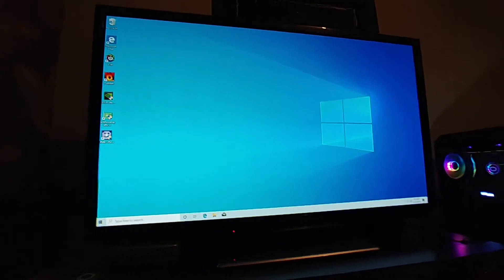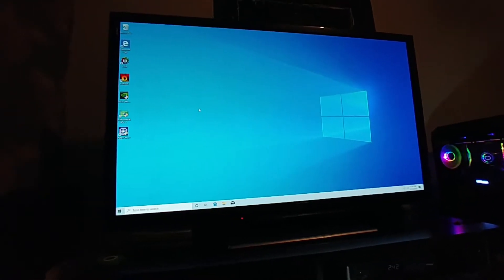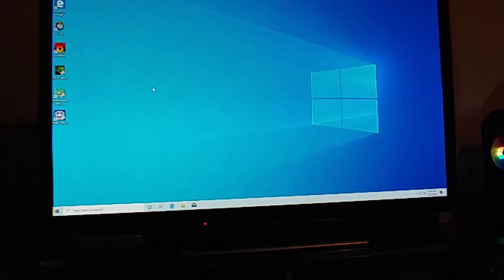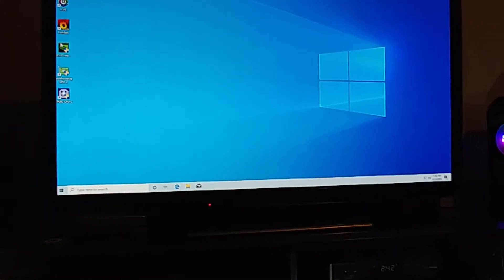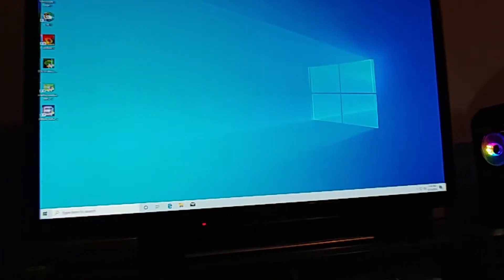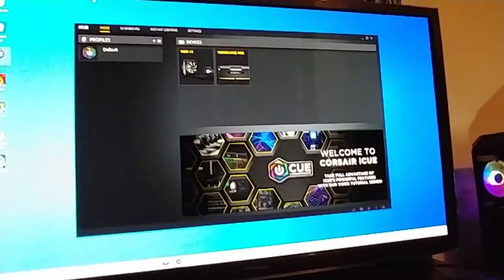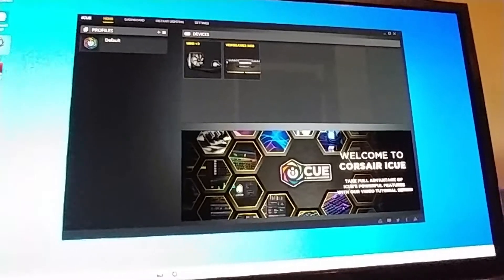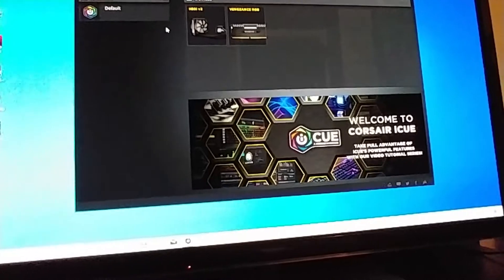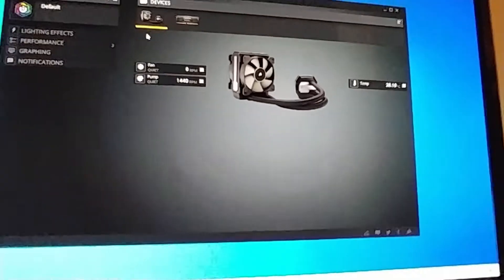Apologies for my shaky camera — I'm not super experienced with the YouTube thing. Let me make this bigger; I'm going to launch iCUE. There it is — it shows you pretty much what's connected: the memory, the cooler. Let me go into the cooler — you can control it right there.